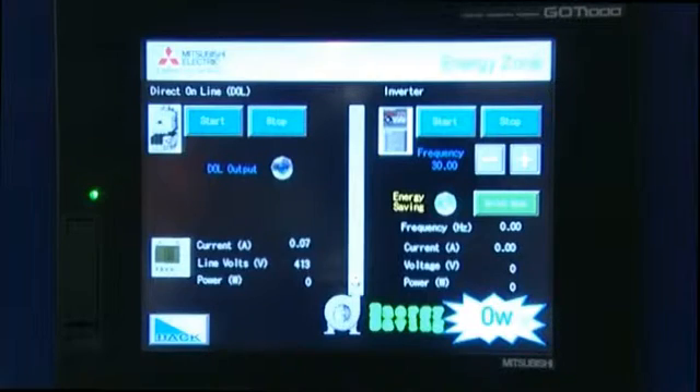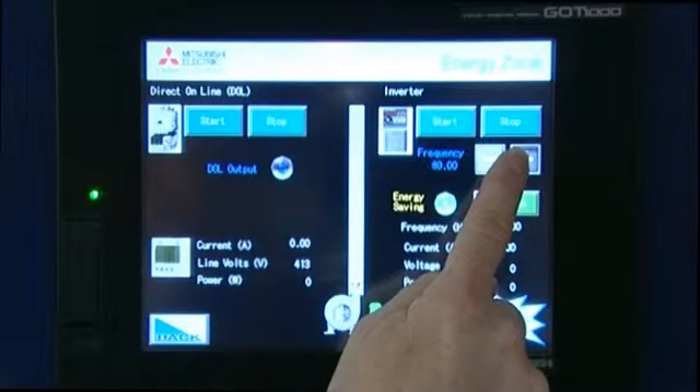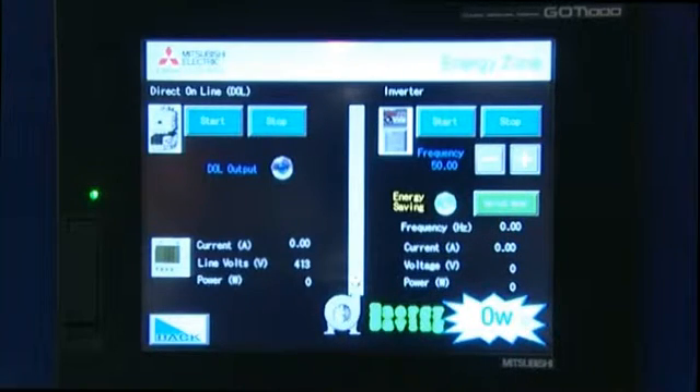One final demonstration — I am now going to run the VSD back at full speed again with energy saving on. Energy saving is turned on and I am now going to start the system. What I see with full flow is that at 50 Hz I now have half the current and half the voltage I had before with energy mode disabled.